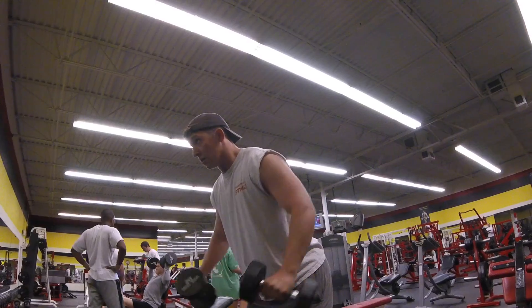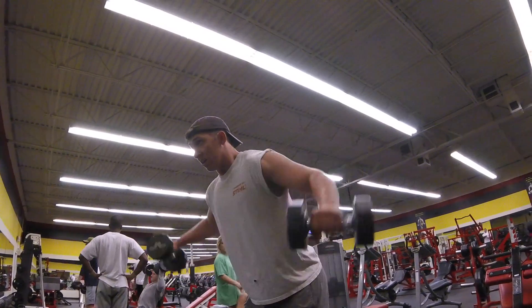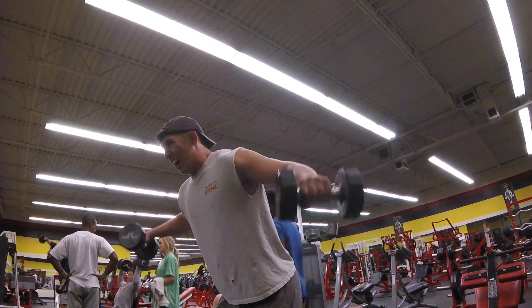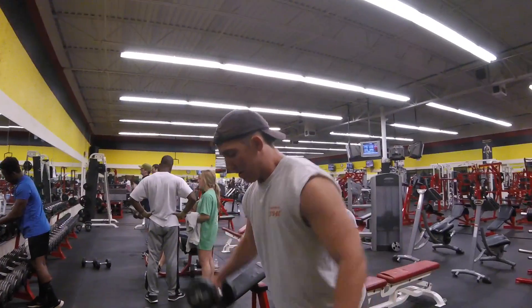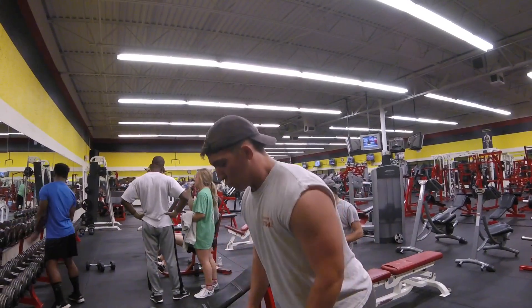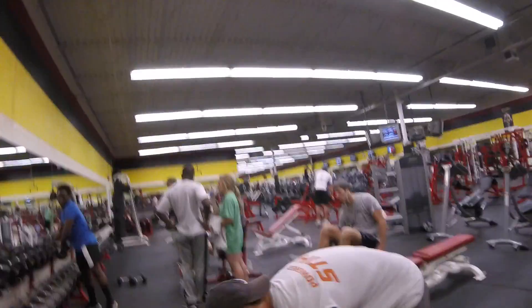Side lateral raises right here. Just get that good squeeze at the top and control it on the way down. Bounce sometimes to keep that tension on the muscle — after a while, you'll learn how to do that.